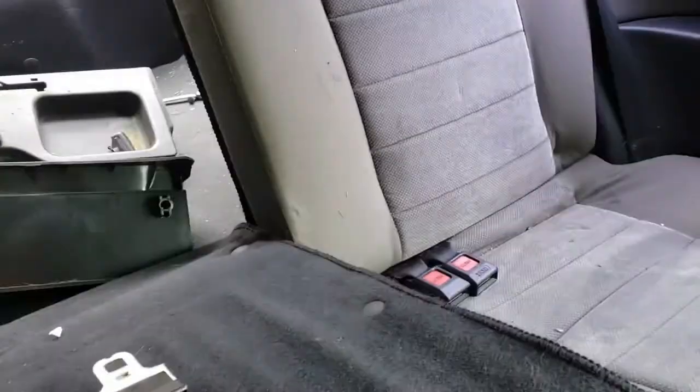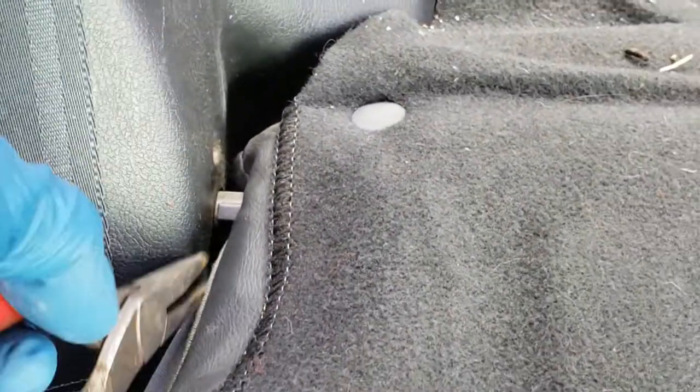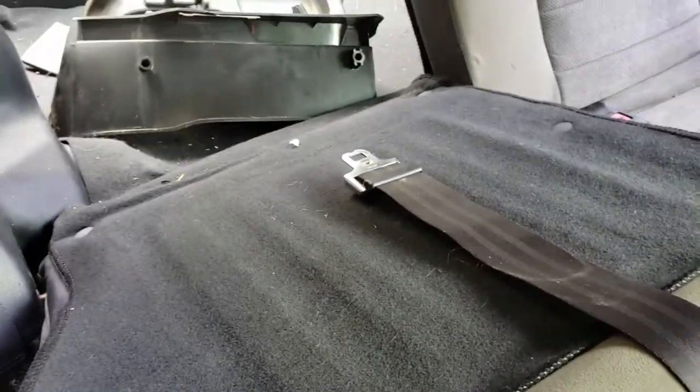On these cars, fold the back seats down and right in there you'll see a little clip. Go ahead and pop that clip out and you'll see a little 'mickey mouse' cutout, as it's referred to. Do that on both sides and we'll be able to pull the back seats out.